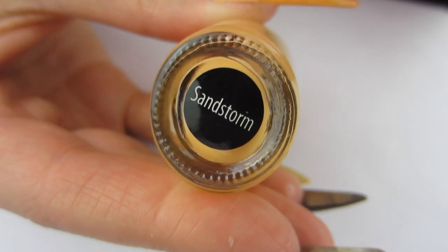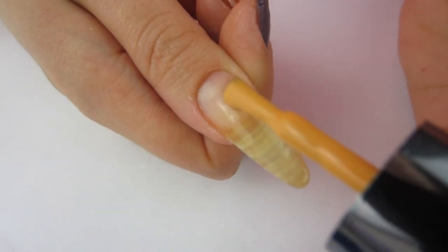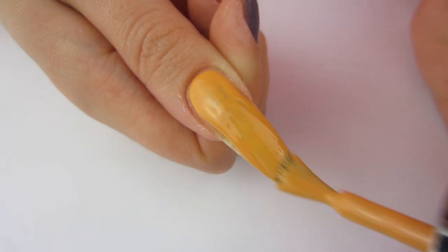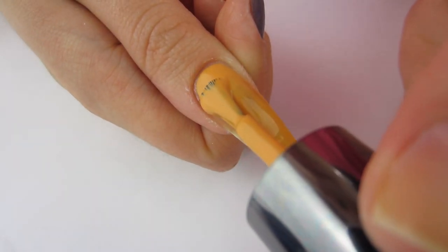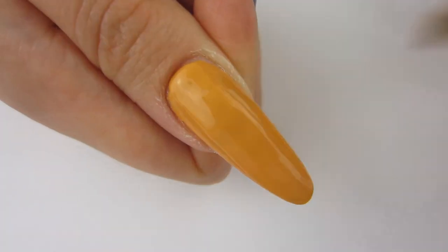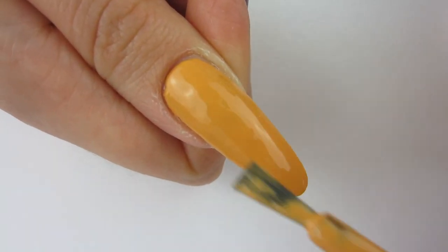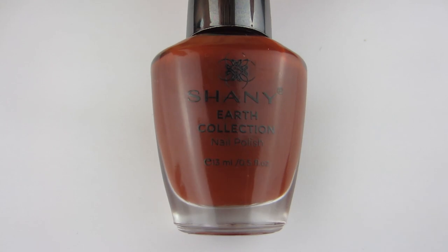Moving on to this wonderful yellow shade called Sandstorm. When I first looked at the bottle I was like 'oh this looks really pretty, but is it gonna look like cheese?' I went ahead and applied it to my thumb and — yep — it looked like Velveeta cheese. It was almost opaque on my long thumbnail but not quite, so I put on a second coat. That is what two coats of Sandstorm looks like — it is a beautiful cheesy nail polish.